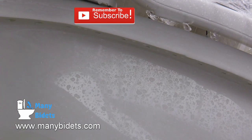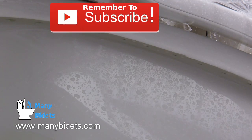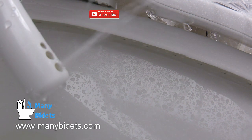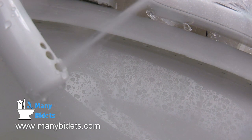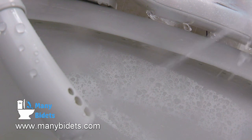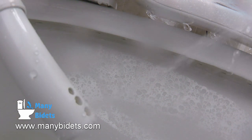Now we see the front wash being run. Keep in mind that the front wash also offers a wide and a narrow stream option, the wide option being the softer wash of the two. Just like the other washes, you can adjust power, temperature, nozzle position, and choose between massage and oscillating washes.